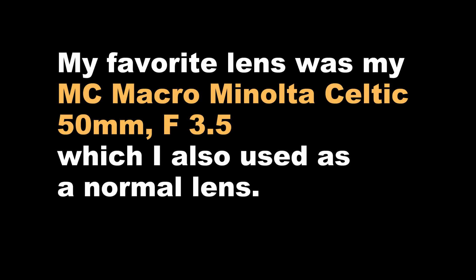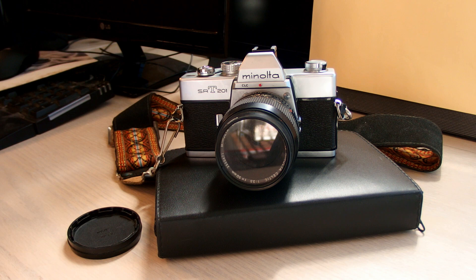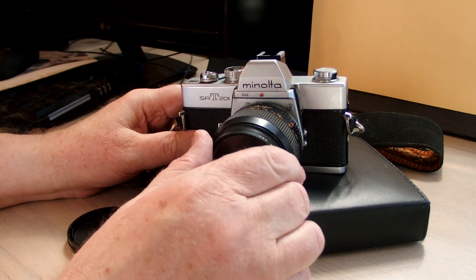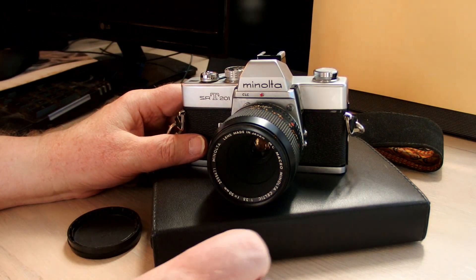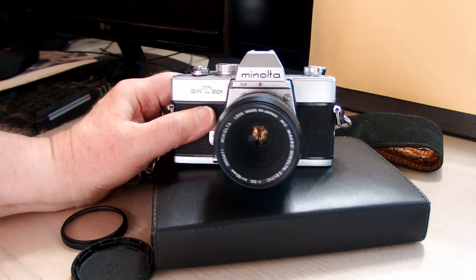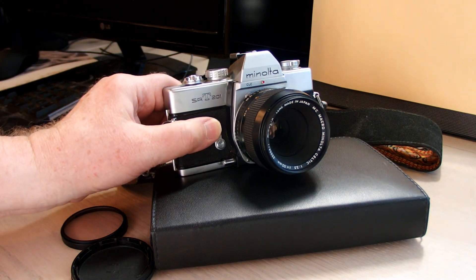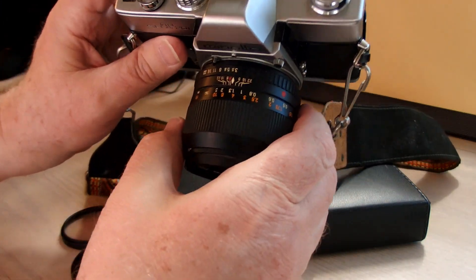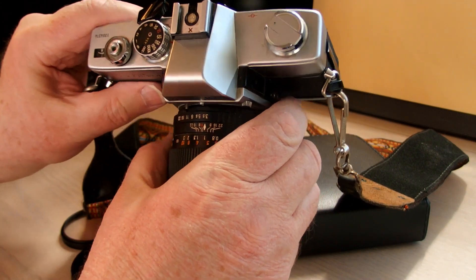The MC Rokkor lenses were the main line of lenses for Minolta. I was happy to use the less expensive Celtic lenses, which were actually very good from my point of view. My favorite Minolta lens was the 50mm f3.5 macro — and there it is. Basically that's a filter I use to protect the lens. And there's the lens — very close up, one-to-one shots, really handy. Takes great photos.